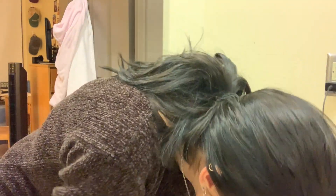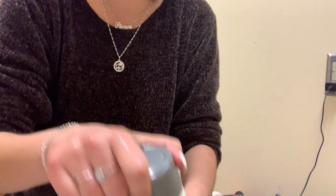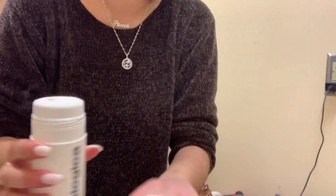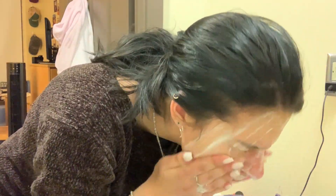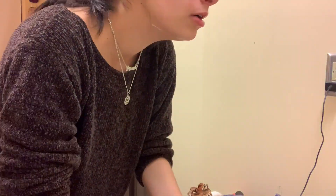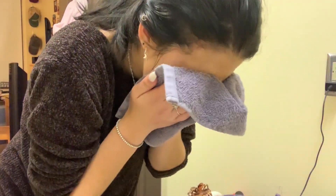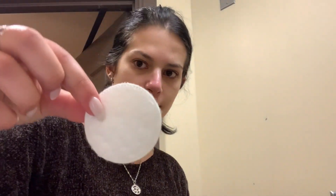Next is my Dermalogica Daily Microfoliant. My sister turned me on to this — you put some of the powder in your hand, mix it with water until it's like a paste. It has salicylic acid to help with little pimples, but I really find it helps deep clean my skin. You'll notice there's some on my neck that I don't notice until the very end.